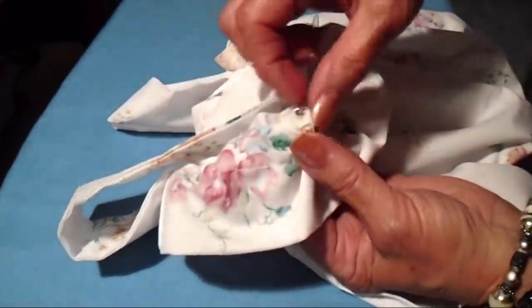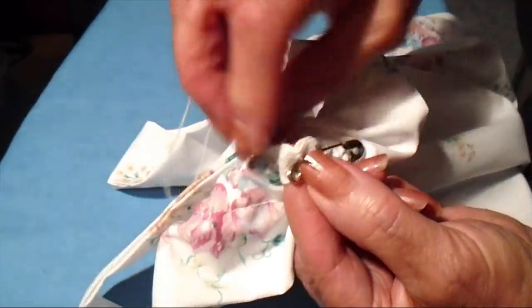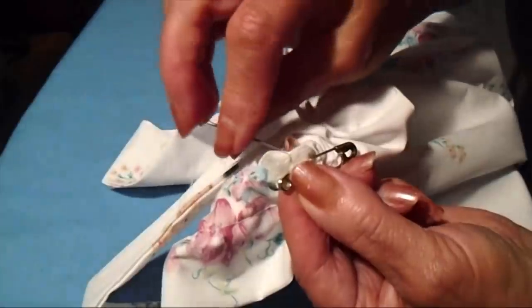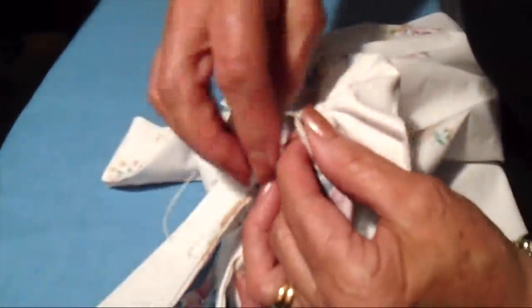I went all the way through, and when I got to this end I pinned the two ends together. Now I can sew these together with a needle and thread. Stretch it from the two sides to disperse the gathers evenly, and that's how it looks from the back and from the front.